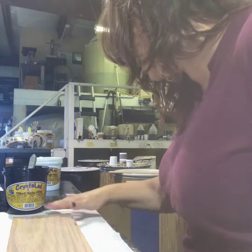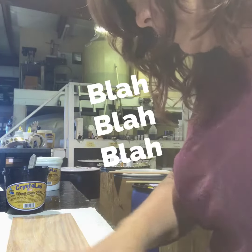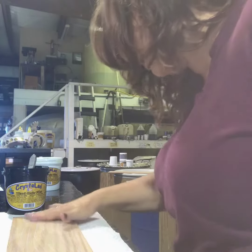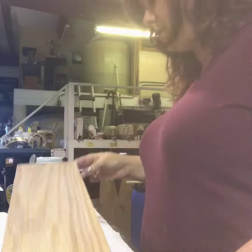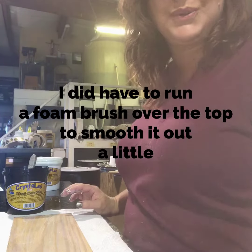It should fill those pores pretty good. It's already filling nicely. I love that this dries so clear. Alright, I think I've got about what I want — I'll show it to you. There it is. So I'm going to give this probably about an hour to dry, and I'm going to sand it down a little bit, and we'll do it again.